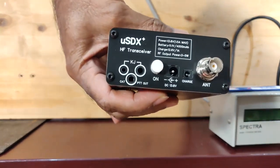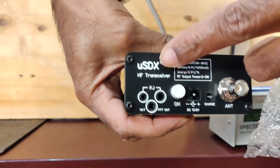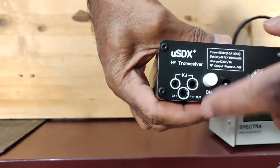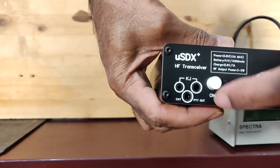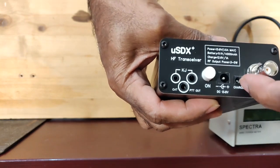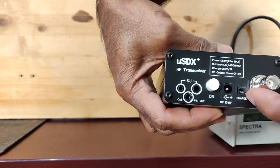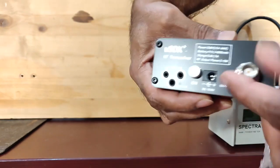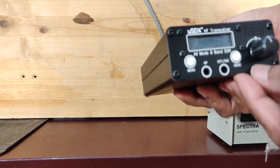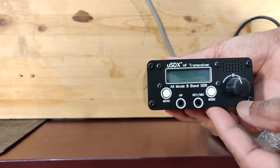There's a difference between the first version and this version. This is a USDX Plus, and as you can see they have reconfigured the connectors and holes. This has an on/off button and a charger socket — one is external power and another is the charger. There's also a BNC connector. On the first version the buttons were at the bottom of the rotary encoder; now they've moved it here.